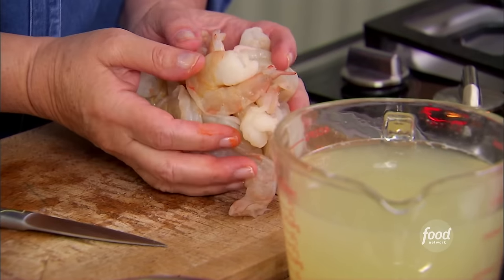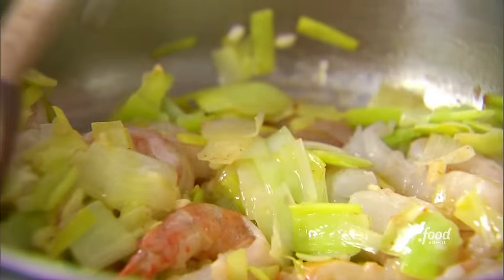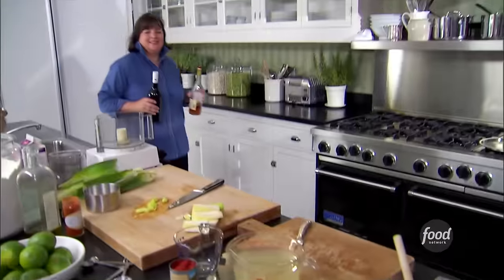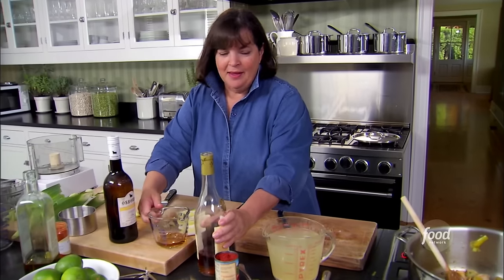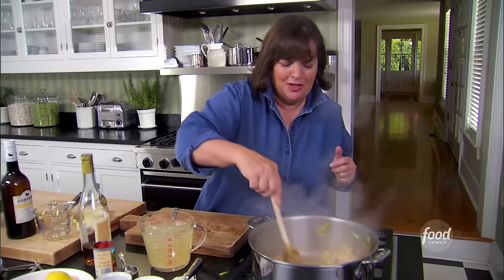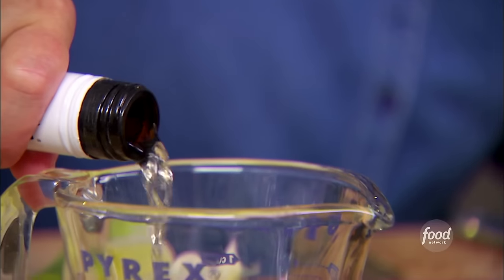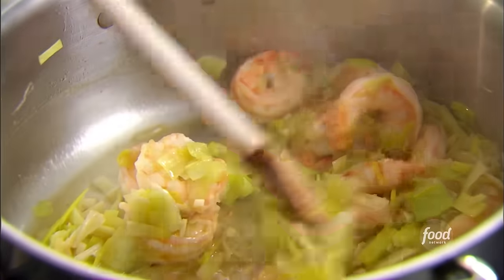Then a pound of shrimp — this is where the shells came from. Cook the shrimp for about three minutes until they're just perfectly pink and tender. When the shrimp is cooked, I can't make good shrimp bisque without sherry, but I've decided a little cognac would help too. Starting with a quarter cup of cognac poured right into the shrimp and leeks, let it cook for a minute. Then a quarter cup of dry sherry — that's going to really flavor the soup. Now that smells like shrimp bisque. Shrimp and sherry — so classic.